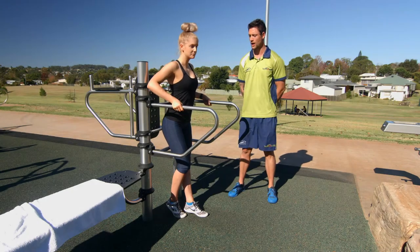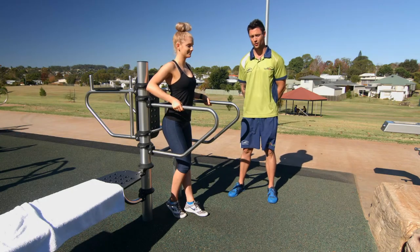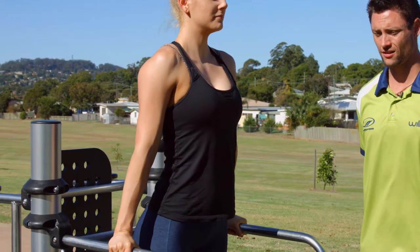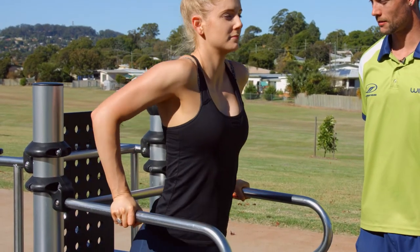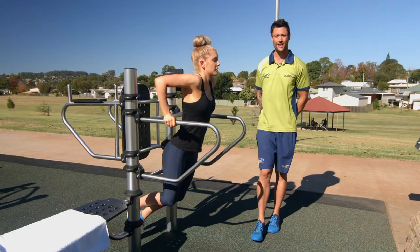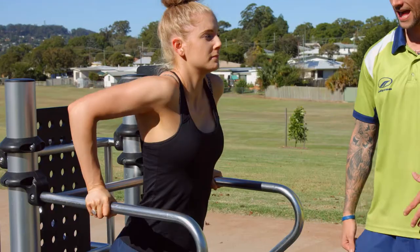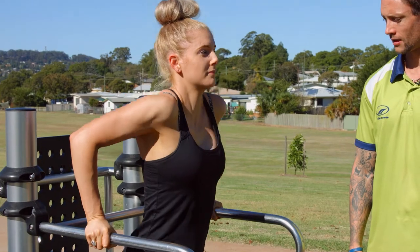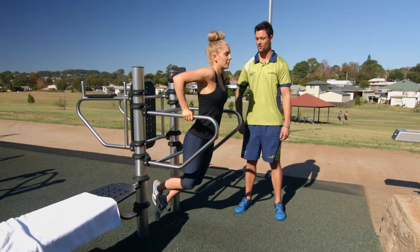This is the upright dip, which works your triceps. Jump up making sure your shoulders are down, bend the elbows keeping them close to your ribs, and push up squeezing through the back of your arm — your tricep, which is that one there. Keep your abs on and breathe out on the way up.